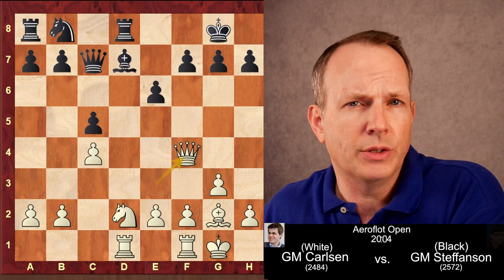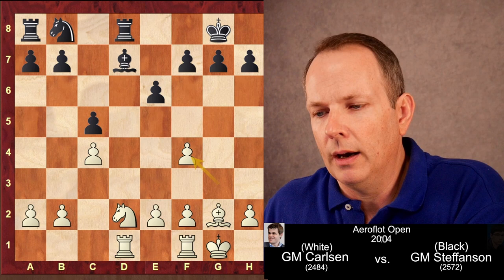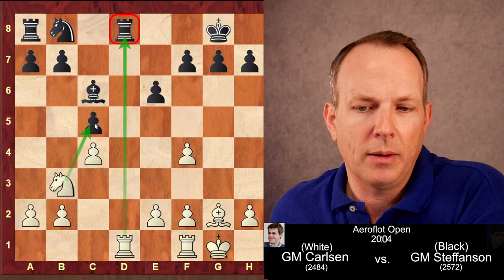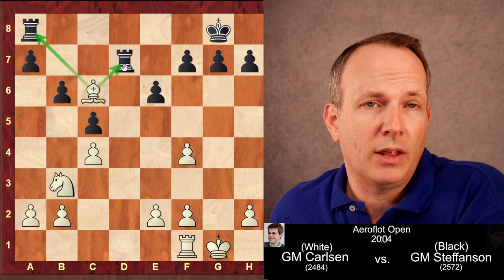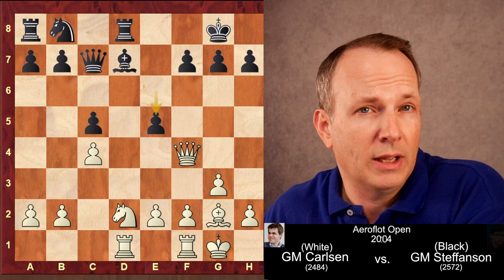Queen to F4 — a brilliant move offering the exchange of queens. If queens were exchanged, white would be completely winning; the bind on the queenside would be decisive. After queen F4, G takes F4, if bishop to C6 then knight to B3, and the C5 pawn falls because of the rook to D1 back-rank threat. If knight to C6, knight to B3 directly attacks C5, and if black tries B6, then rook takes D7, rook takes, bishop takes C6 wins an entire piece. So black instead plays E5.